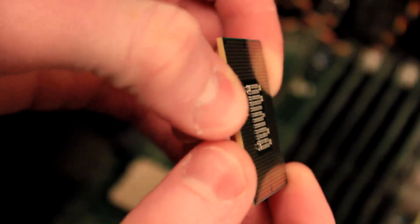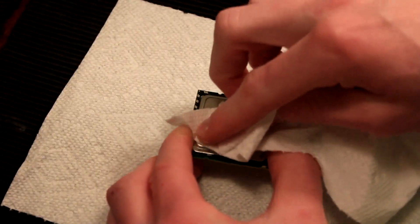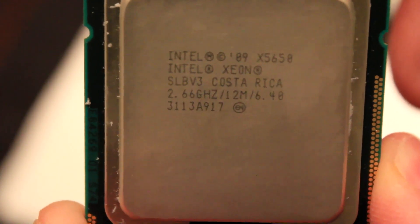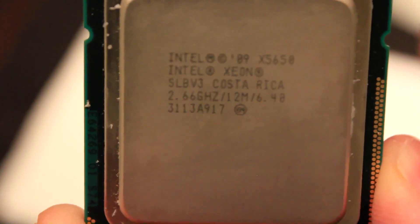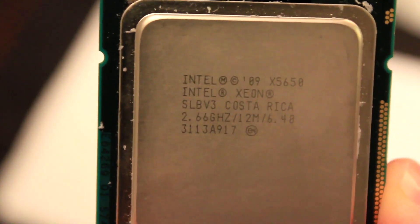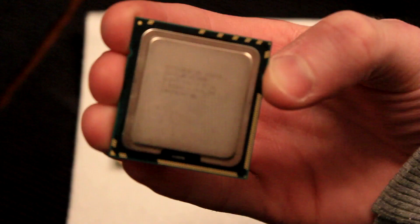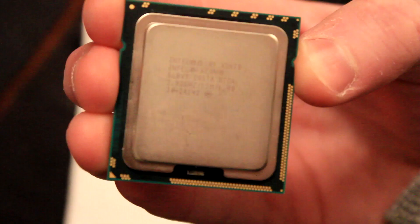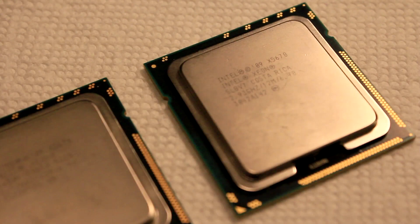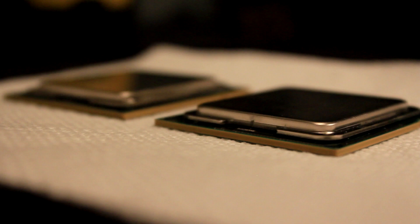Let's set this down to the side and continue with the installation. After cleaning the leftover thermal paste off of the old processor, you can see the Xeon 5650 has a 2.66 GHz clock speed, 6 cores and 12 MB of cache. In contrast, our new pair of Xeon 5670 processors each have 6 cores at 2.93 GHz and 12 MB of cache.